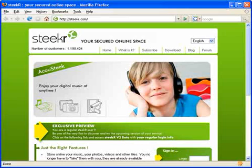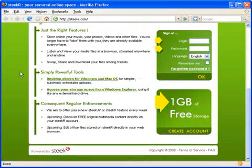Signing up for a SteekR account is easy and free. From the SteekR home page, scroll down to the create account box and click on it.